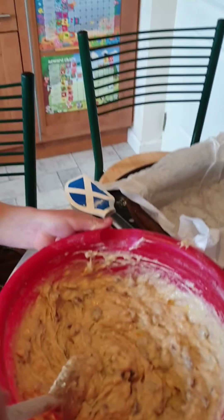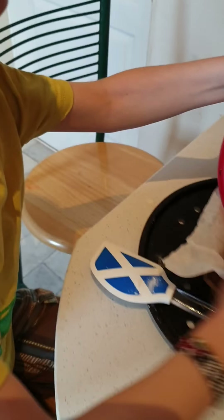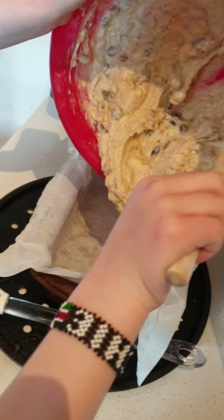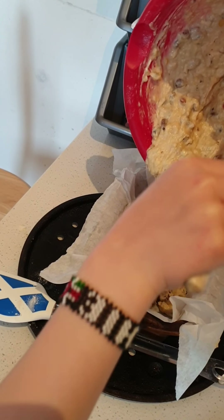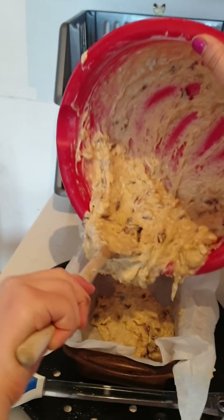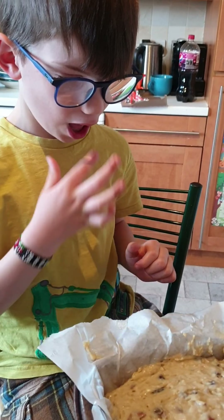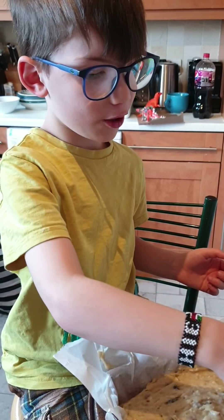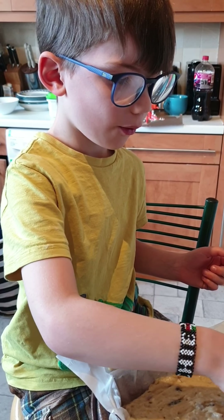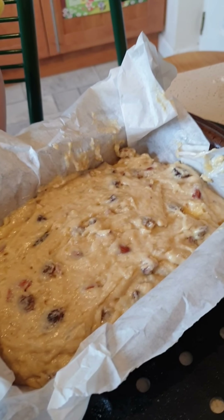Now we need to get our mixture into that pan. Mommy can hold it and we're going to carefully put it all in there nicely. Looking good Archie! We bake it at 150 degrees for about an hour. Can you stop nibbling please!